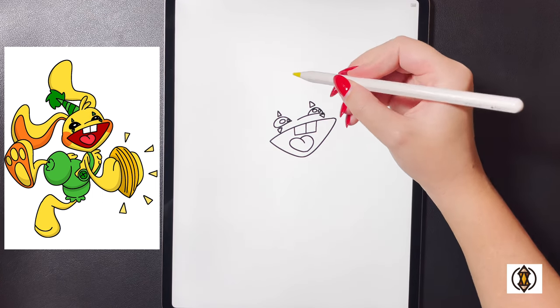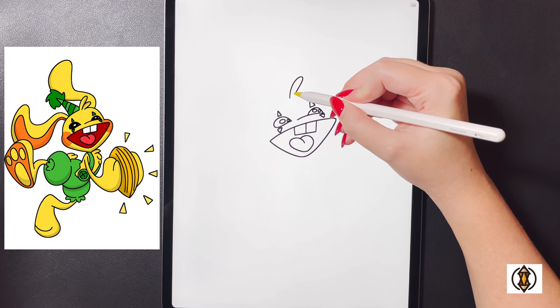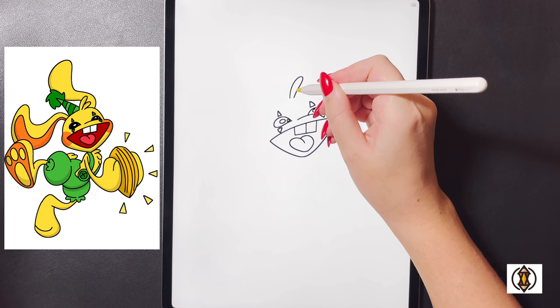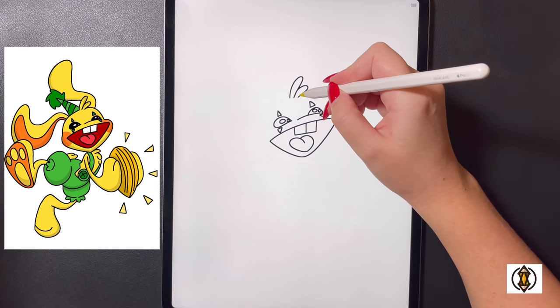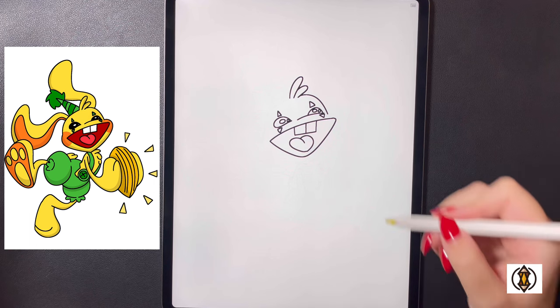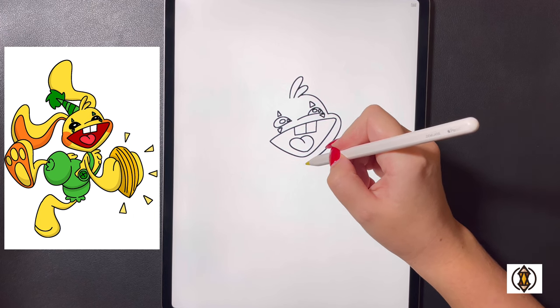Moving further over towards the top now, in the center we're going to arch our line out towards the right, curving that back in and down. Moving further over to the right, coming in towards the bottom, we'll arch this line around and then back out again. Coming in underneath this we're going to curve this line down towards the bottom, and then on the right hand side we're going to curve this line all the way around and then down and in towards the middle.